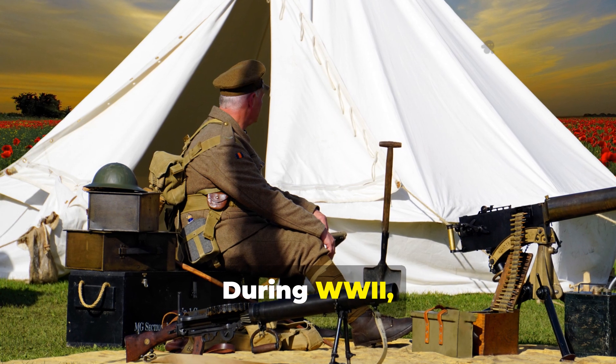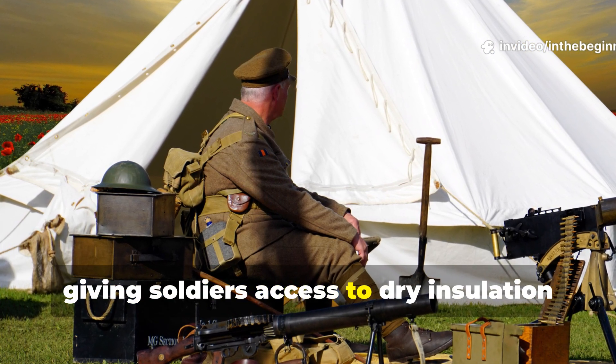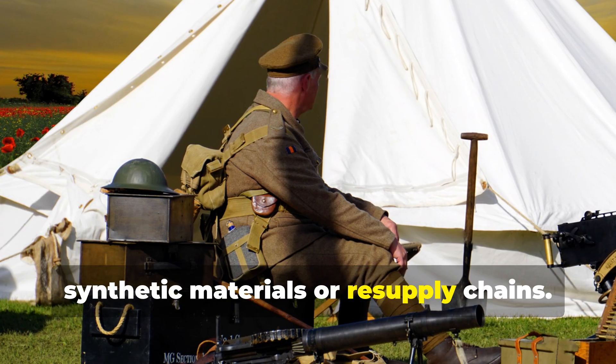During WWII, straw was constantly refreshed, giving soldiers access to dry insulation every few days without relying on synthetic materials or resupply chains.